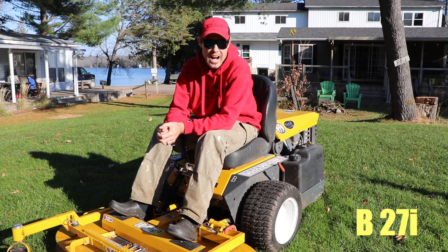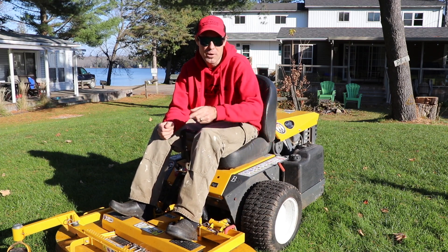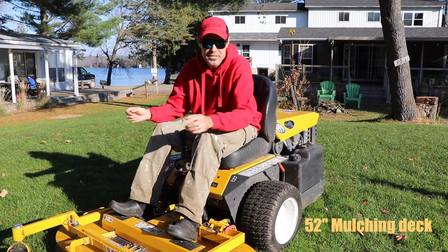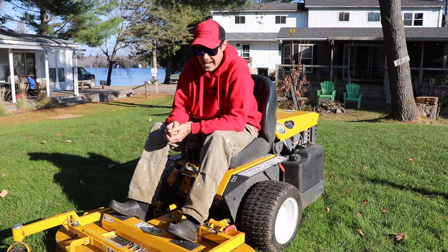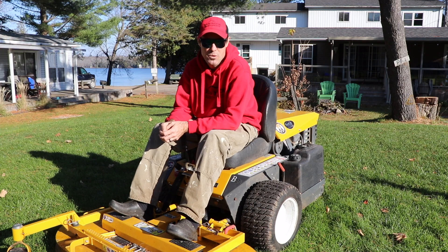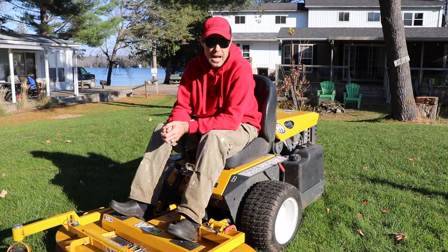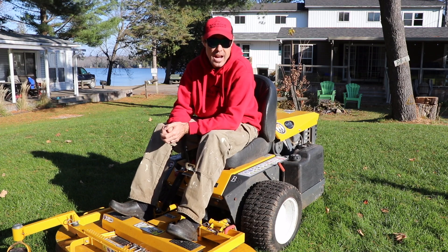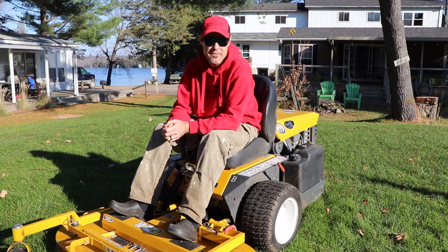So more about this mower — this is the B27i. It has the 52-inch mulching deck on it, and this deck is huge. I'm used to running the 48-inch deck, and when I stepped up to this deck it was quite a bit bigger. I was not used to it, but we were able to use it on all our yards. I had a concern that we wouldn't be able to get it everywhere, but we were able to, which was fantastic.